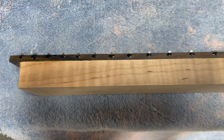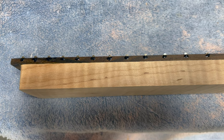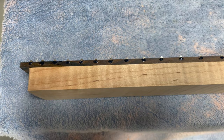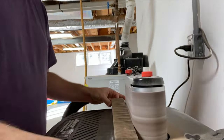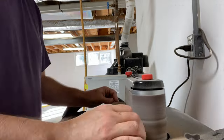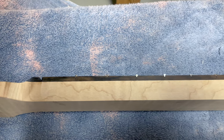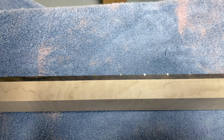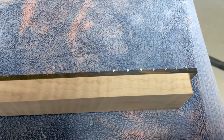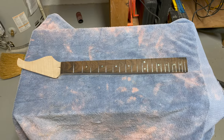The glue has wicked into place — I hit it with some accelerator to make it dry instantly. Once again I'll go over to the belt sander and just smooth it off to remove any extra glue. After a little bit of time on the belt sander, you can see all the glue is gone and we've got nice flush frets to the fretboard. In about 45 minutes total, I've installed the frets using a hammer.